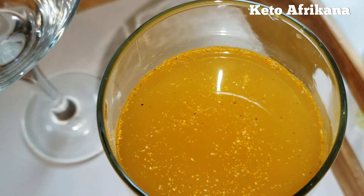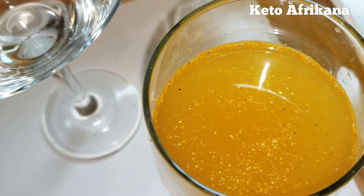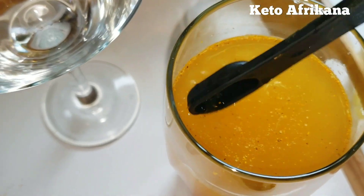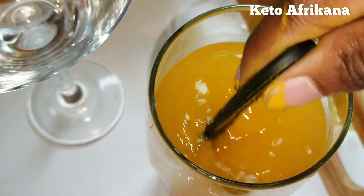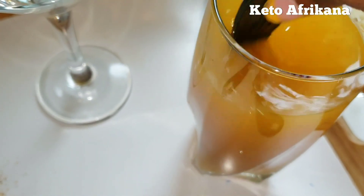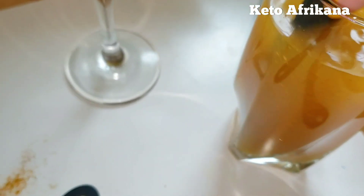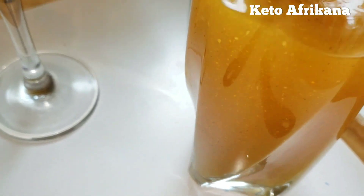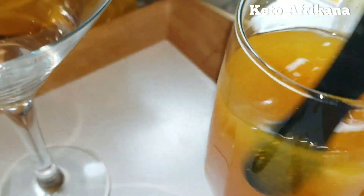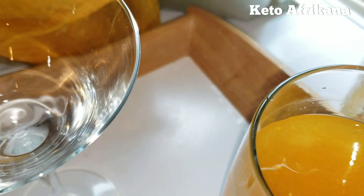Alright, you guys. This is what your drink is supposed to be looking like. Just make sure you mix it. You can even pop this in the microwave for like maybe 30 seconds to make sure everything dilutes — all of the ingredients dilute properly. But this is fine for me.